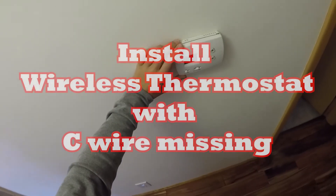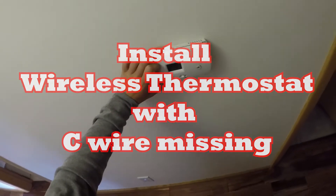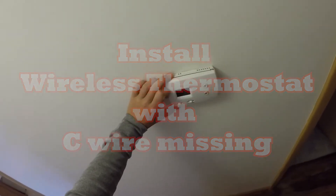Hey guys, this is Nick from ReviewOutlaw.com. Today I'm going to be replacing a Honeywell standard heating unit with a wireless one.